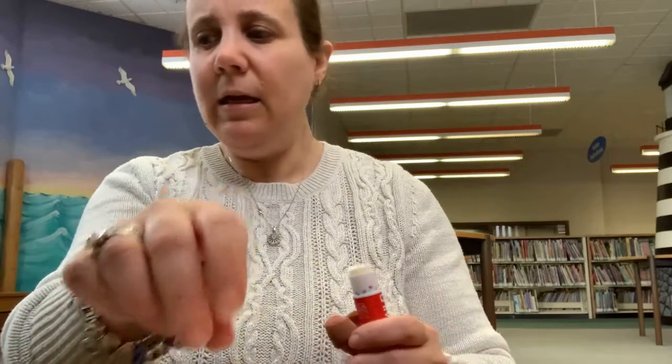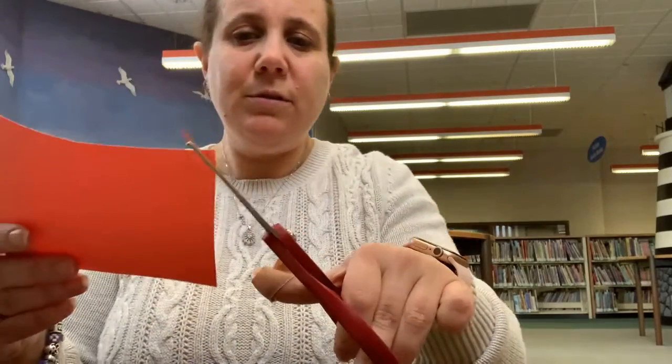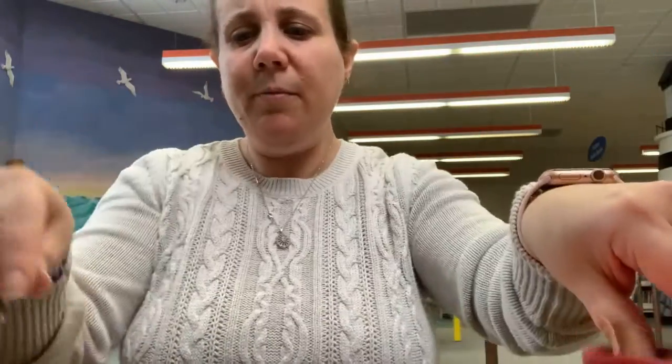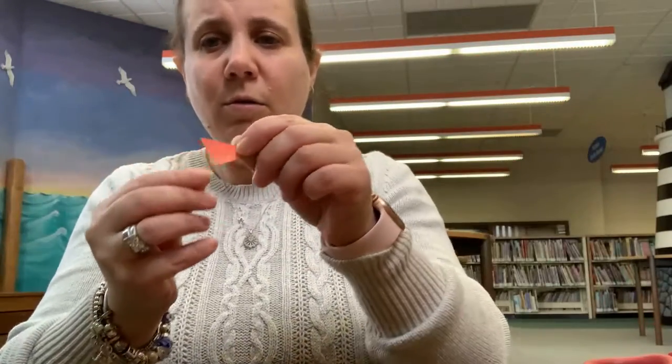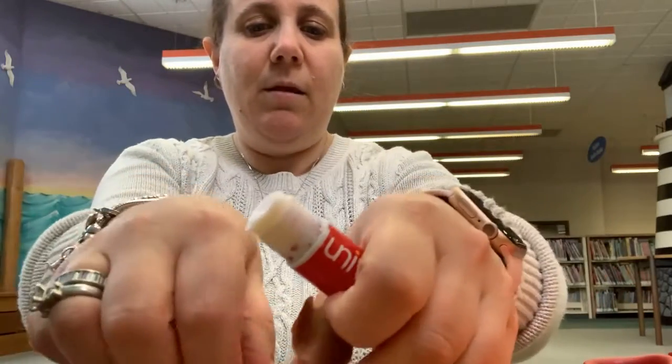The next thing we're going to need is our snowman's nose, which we have in orange, but you can use whatever color you'd like. What I like to do is just cut a little bit off the corner of the orange paper. And there's our nose. We're going to glue this right on now so we don't lose it. There we go.